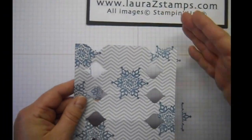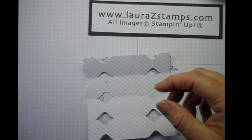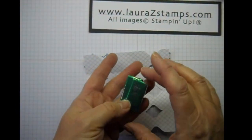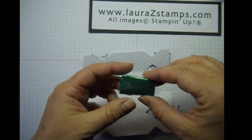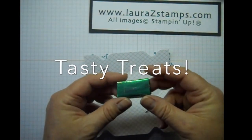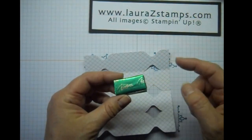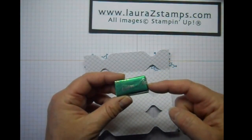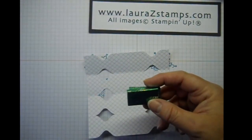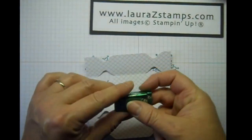You can, if you want, sponge the edges — I'm not at this time. I'm just going to add some Andy's Candies. And a fun interesting factoid: the Andy's Candies, those famous little mints, are actually made a town over from me. I live in Lake Geneva, Wisconsin, and they're made in Delavan, Wisconsin. And the nice thing about these candies is they're peanut-free and gluten-free, so really fun little treats.